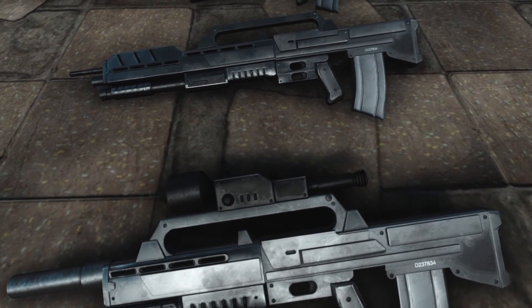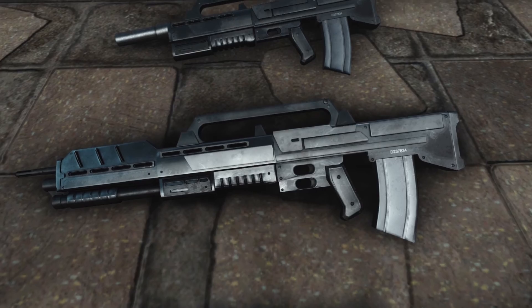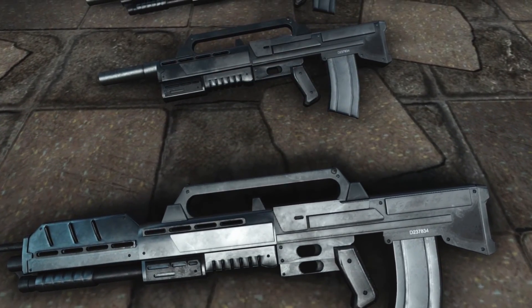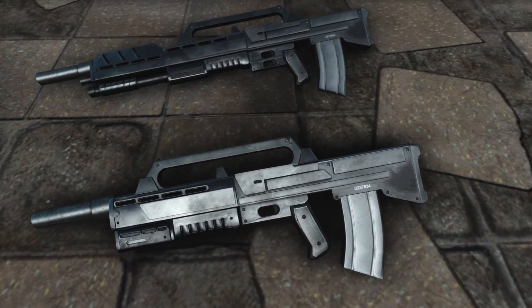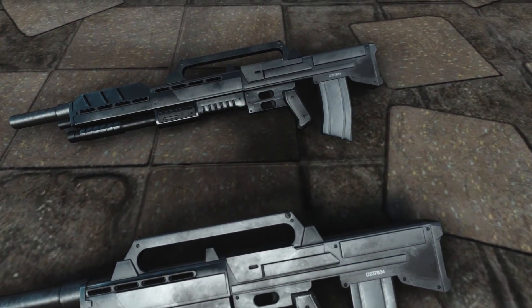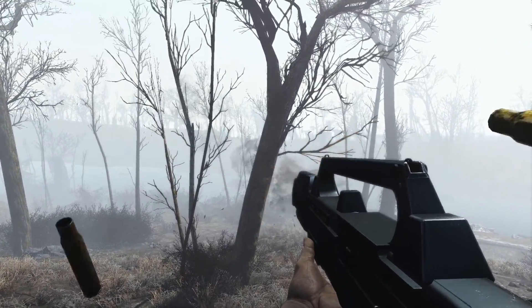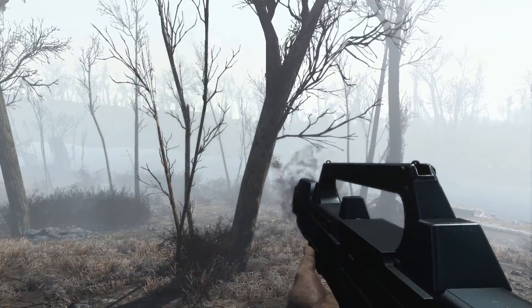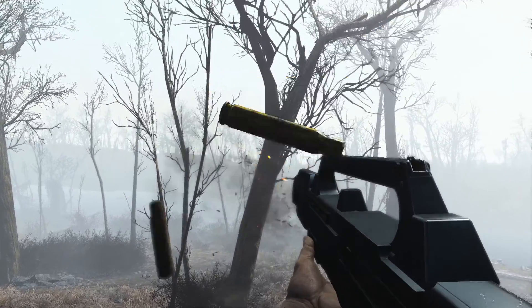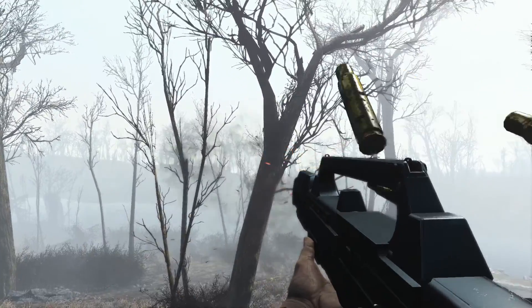The rifle is an automatic weapon no matter the mod. It uses a bullpup mechanism, which means that the action of the rifle is behind the trigger. And in case you have no idea what I am talking about, like me, this is the place which handles the ammunition activities, like loading, discharging rounds, etc. So now that we are all on the same page regarding the word bullpup, it also explains the weird reloading animation, because Fallout 4 doesn't have bullpup weapons and therefore no decent animation to reload these.